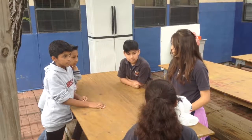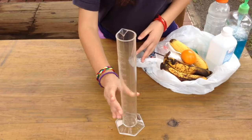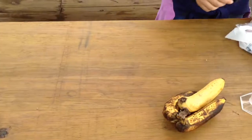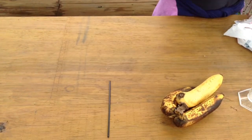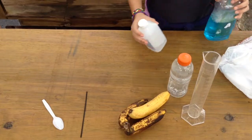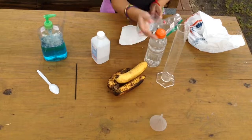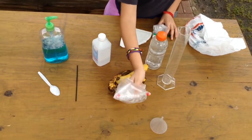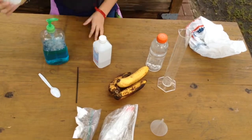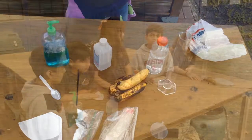But first, let's make sure we have all the materials. First, we need a graduated cylinder and some bananas, a mixing straw, and a spoon. Hot water, alcohol, and dishwashing soap. Funnel, Ziploc bags, and salt.